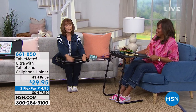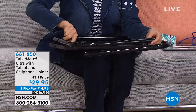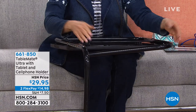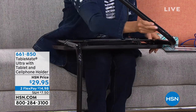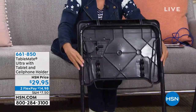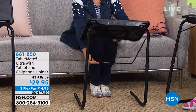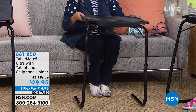To set it up: it's steel coated with little push buttons. Push the button and bring it out, drop your leg down, do the same on the other side, drop it down, and it locks in place. Then bring your table up. You have three positions to choose from for the tabletop — easel, a little bit up, or flat so you can eat.